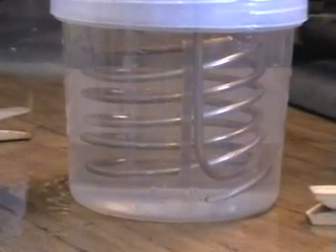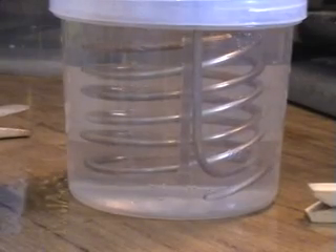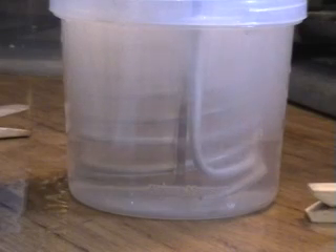You can put a different coil in the same container and then test it with the same electrolyte. It's a good and cheap way to do it.